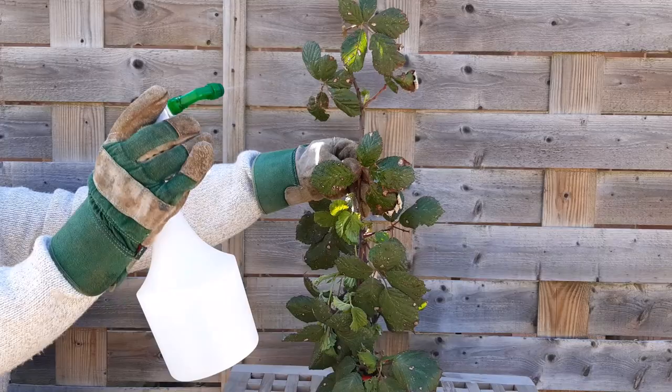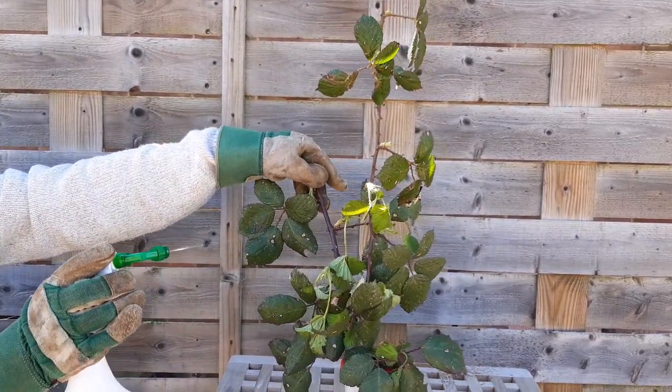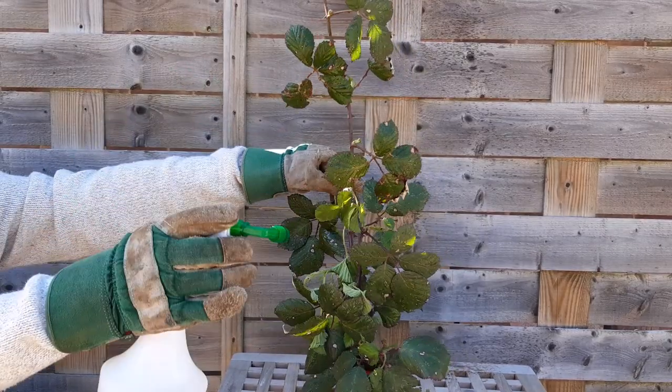Stick insects drink water from the water droplets on the leaves, so lightly mist the leaves with cold tap water from a mister.